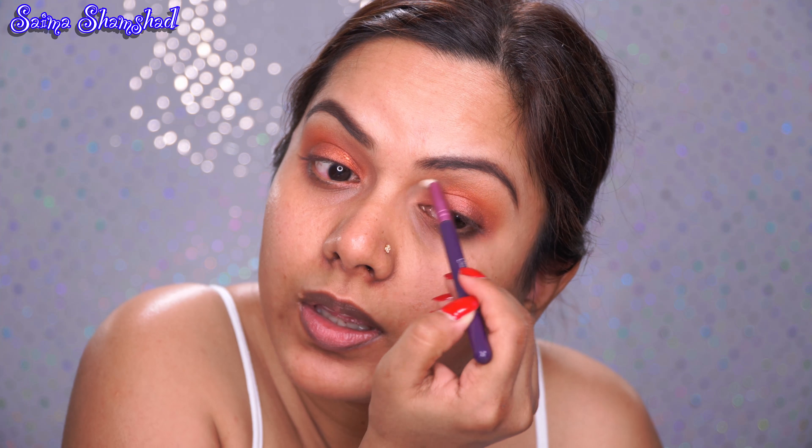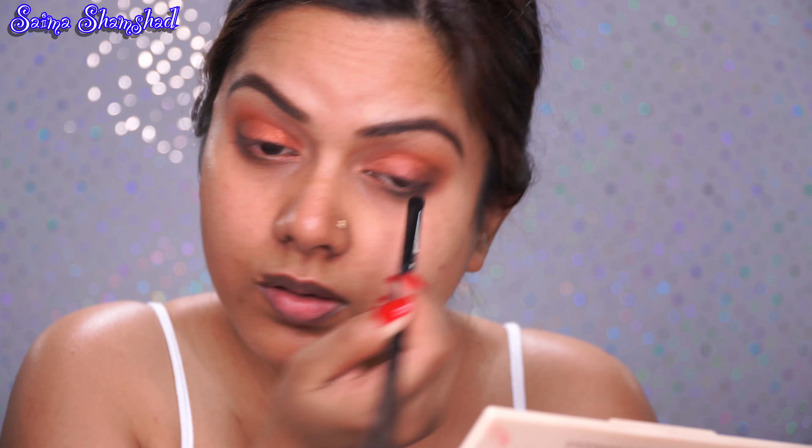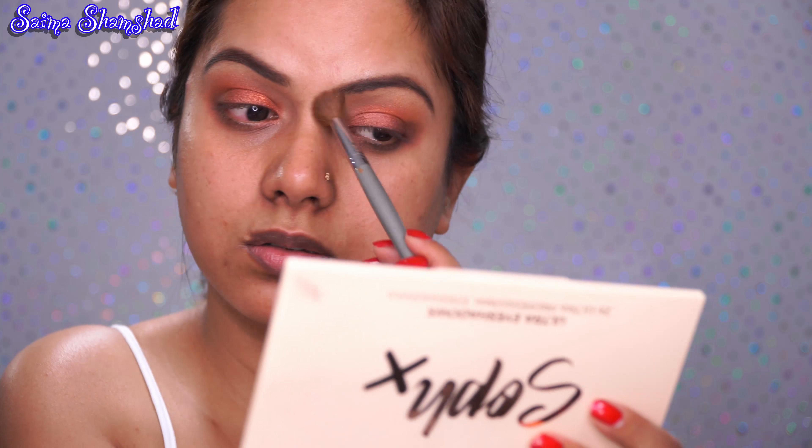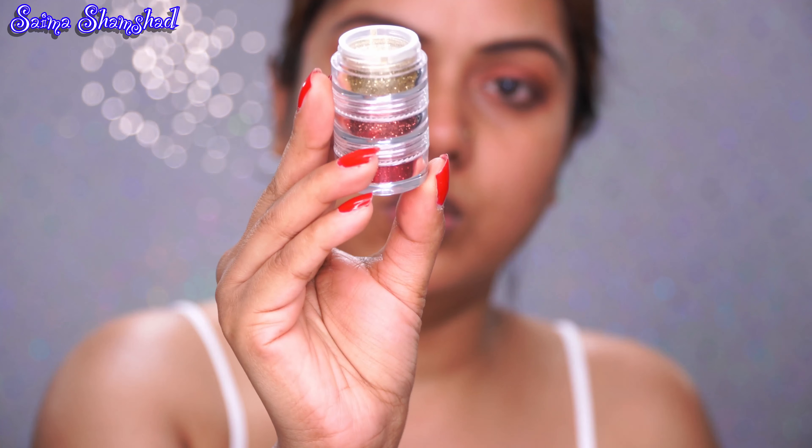I think I'll take this shade called Festive Flame and put it on my lid with a flat synthetic shader brush. Also, if you have any look you want me to do a tutorial on, please write in the comment box below — I'd love to do that look for you guys! I'm going to take the shade called Copper Coin — a copper shade — and place it in my inner corner using a small chisel brush.